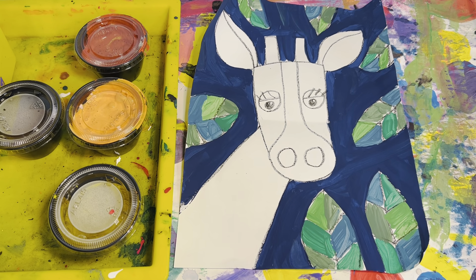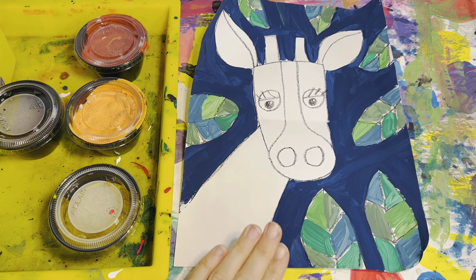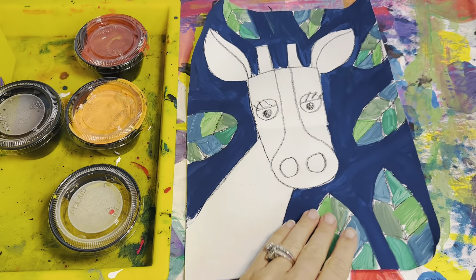Okay, third grade. We are adding the color to our giraffe. Make sure that the folder holder has passed out your giraffe. Your name should be on the back. Make sure you have yours.